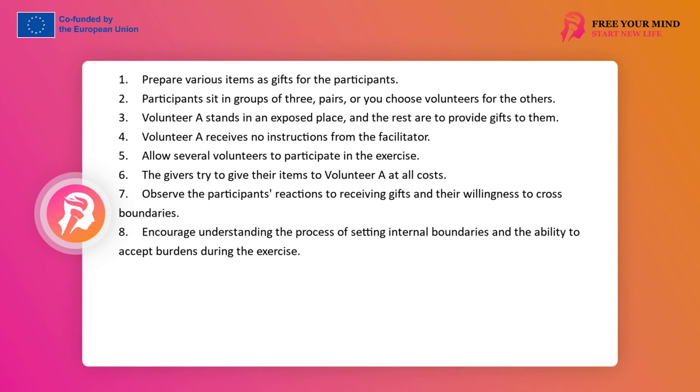Volunteers will probably try to accept gifts and agree to cross boundaries, and this process is a space for analysis and learning. Questions: What made you accept gifts? How did you accept them? When did you realize that you already had too much? How much more did you accept than you could? What internal signals of too much did you skip? How should you formulate information about your boundary? What conclusions can be drawn? How will your life change when you set boundaries earlier? How much can you actually take on? How much will you accept? Is this something constant or can it change?